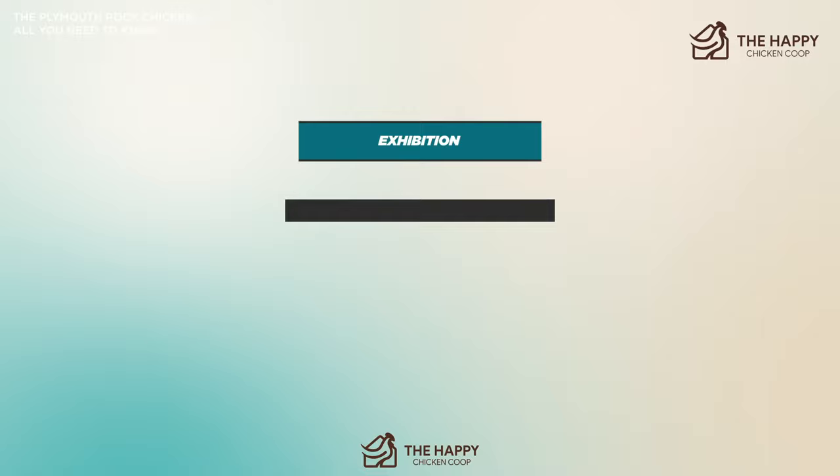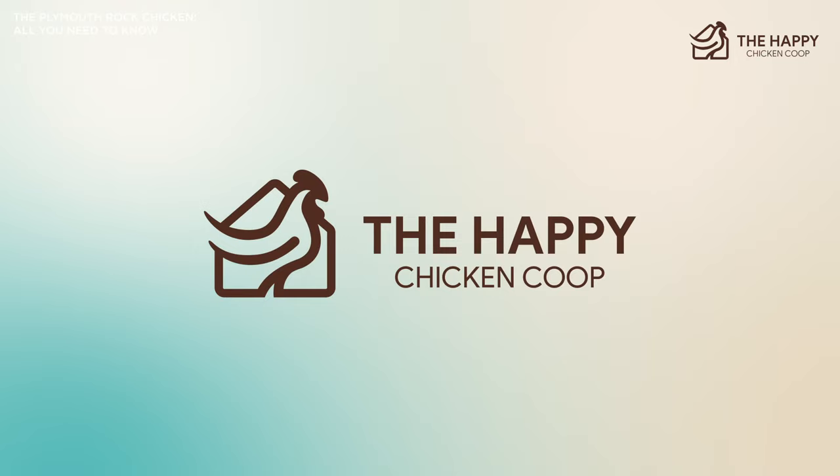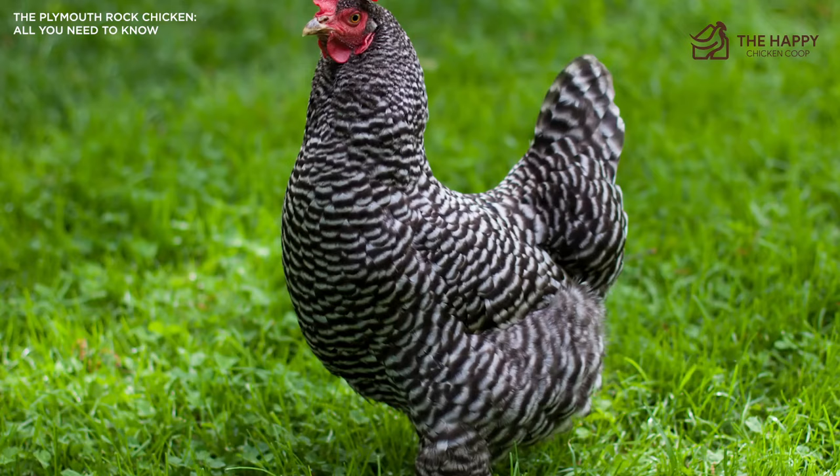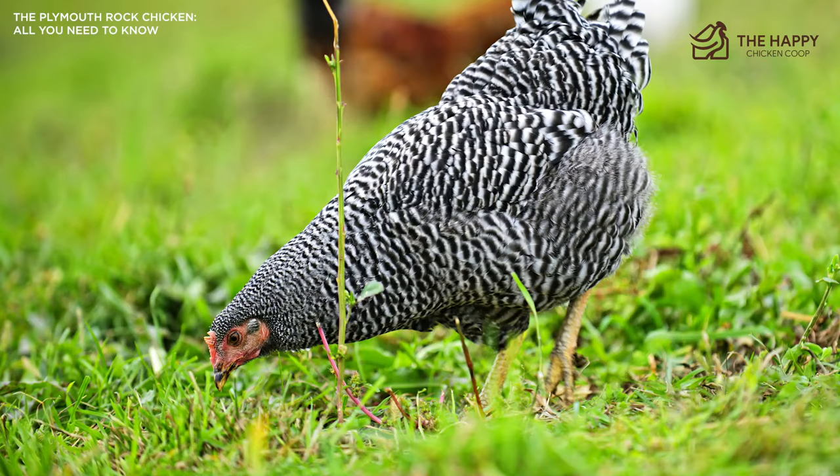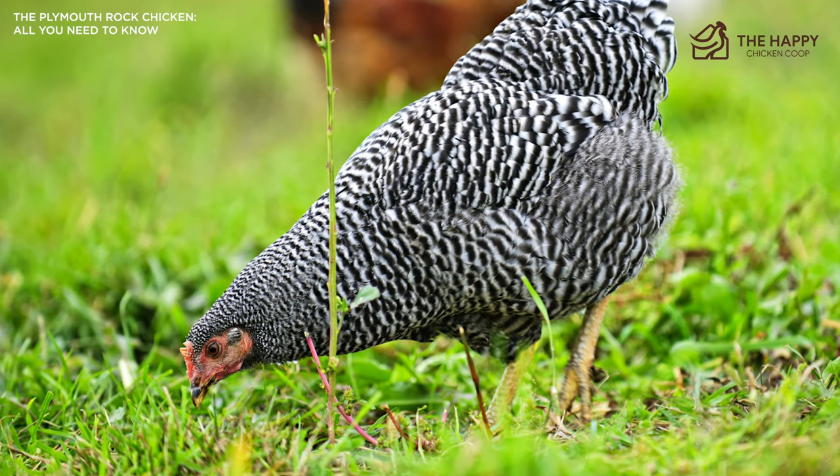They're also great egg-laying chickens, pretty healthy and sturdy. They do very well in climates or environments without too much supervision, and they tolerate confinement or free-ranging. They do not require any special treatment and they're also friendly, making them great for families. So with all that being said, what more could you ask of your chickens?